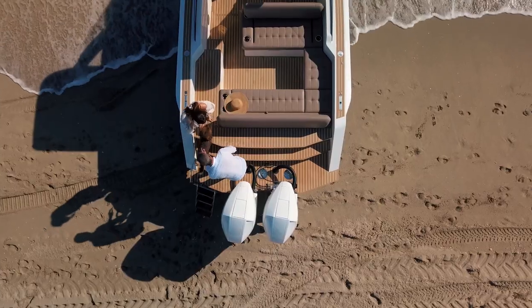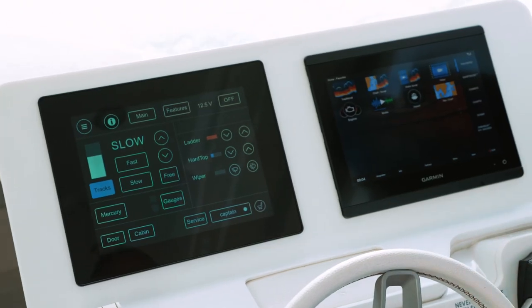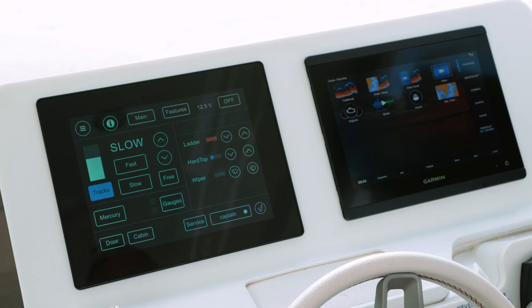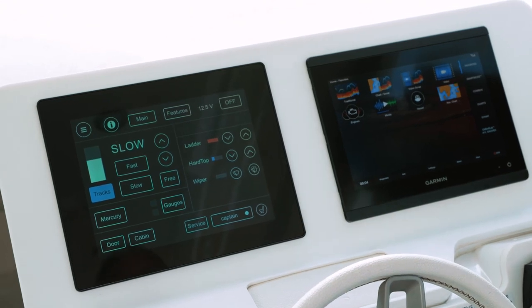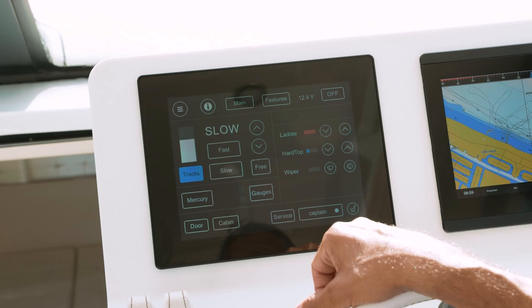Let's go on board and I'll show you how simple it is to operate this Iguana yacht and the track system. On the Iguana dash, you have twin screens. On the left is your Iguana operational screen, and on the right is the Garmin navigational screen. Everything is operated from this touch screen.